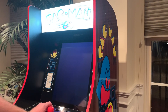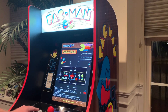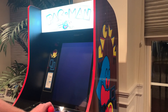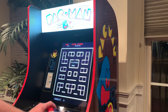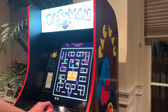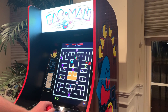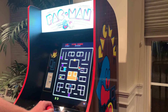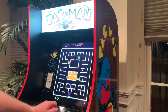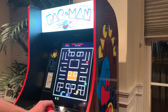The next game is Pac & Pal. I actually never played this game before. Let's check it out. It looks like you have to grab these keys to unlock these rooms. Yeah, this game I'm not too familiar with. Alright, let's check out the fourth game on here.